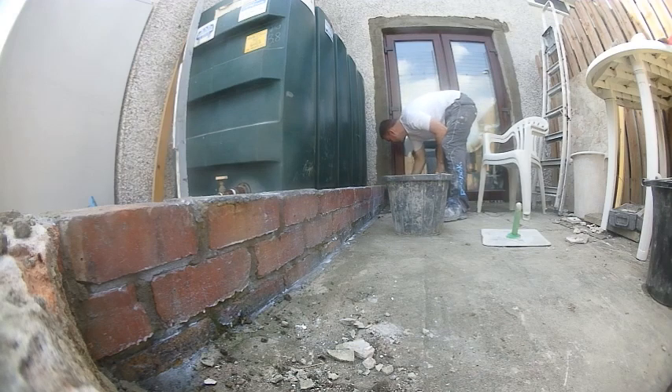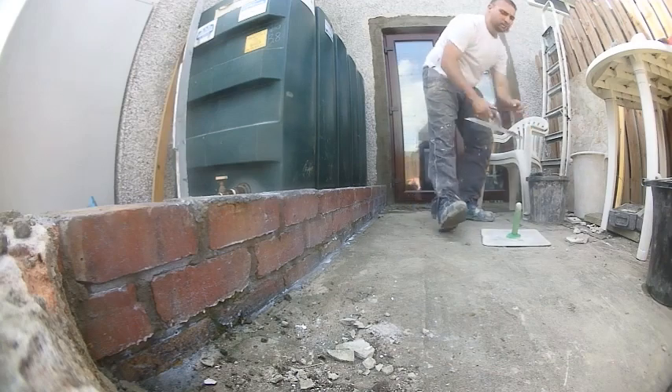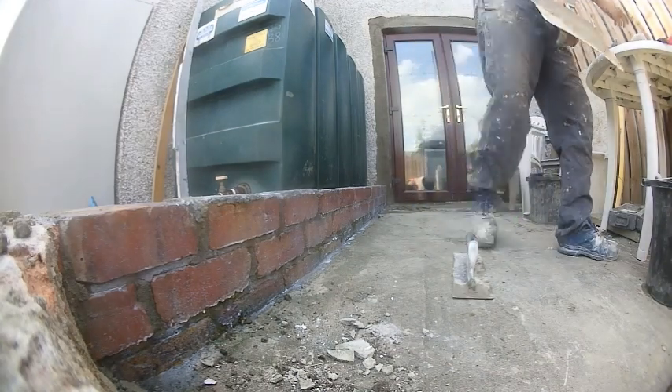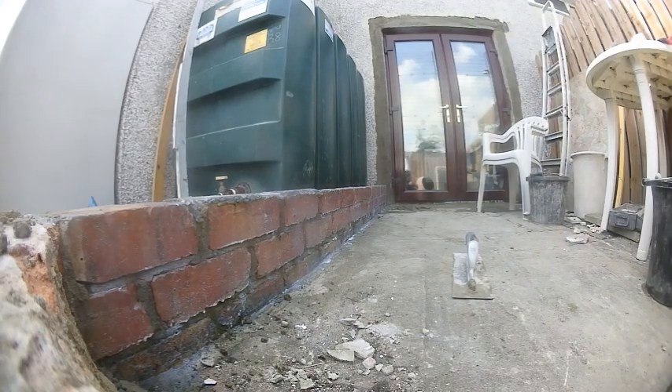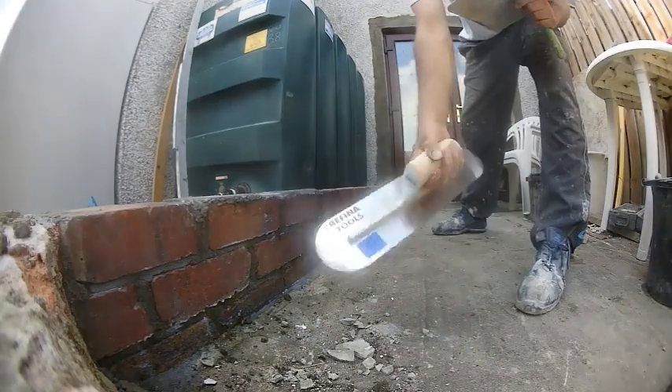This isn't a big area, especially for me — I can scratch coat quickly. But if you are a DIYer having to do this yourself, you might want to coat half of the wall with SBR, coat over it, then paint the rest and coat over that. Like I always say, you want to get over the SBR before it goes fully dry.